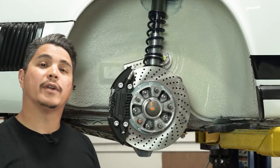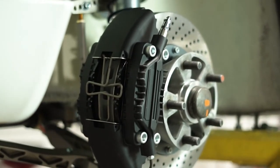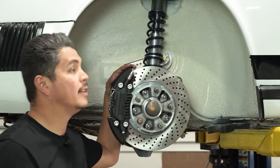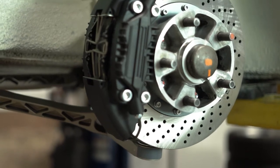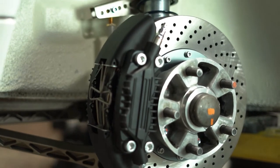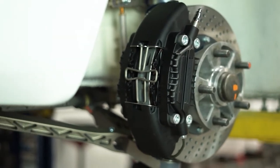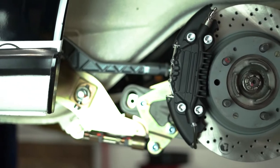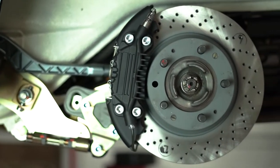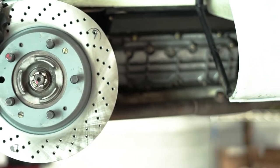Hey guys, Andrew here with Elephant Racing. Today we're going to be showing you how to install the Elephant Racing 930 ERX brake system on a 1974 Porsche 911, available for 1965 through 1989 Porsche 911s. We're offering 930 ERX four-piston calipers, front and rear rotors, brake lines, brake pads, fluid, and master cylinder as a customizable package or sold individually, giving you modern stopping power for your car.